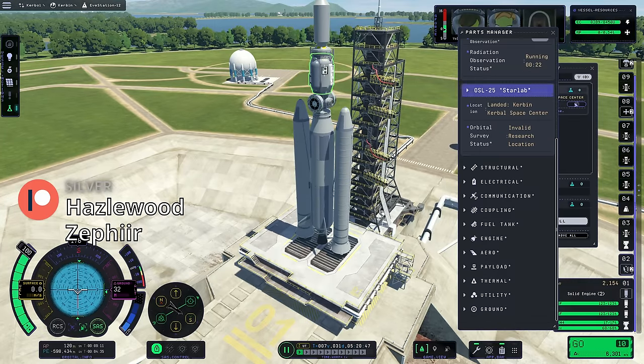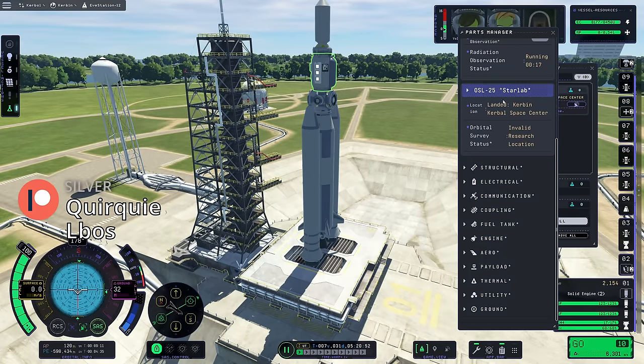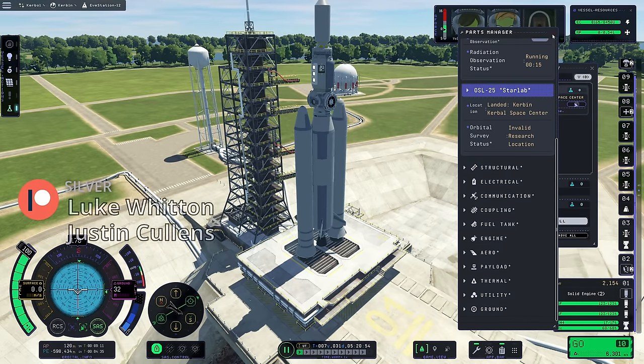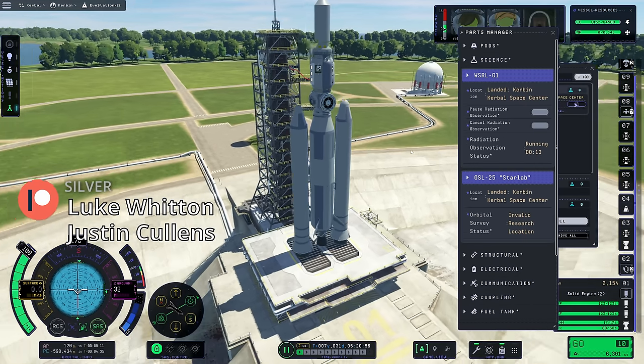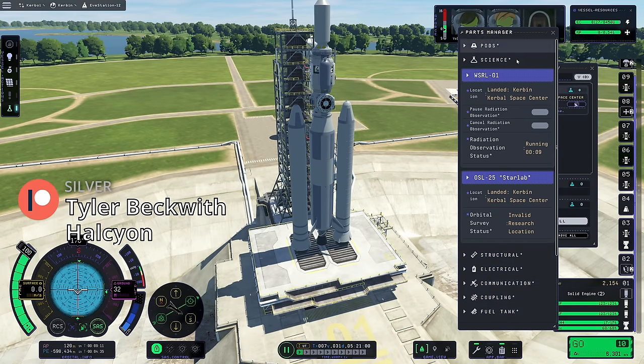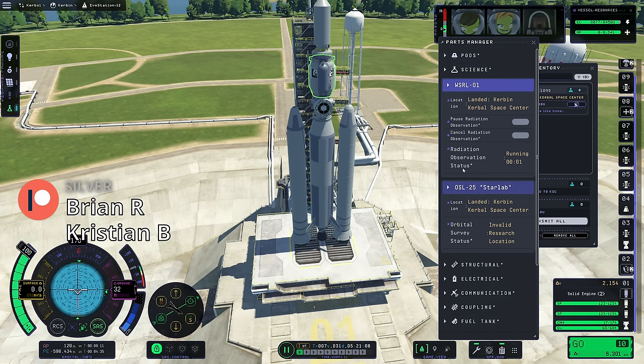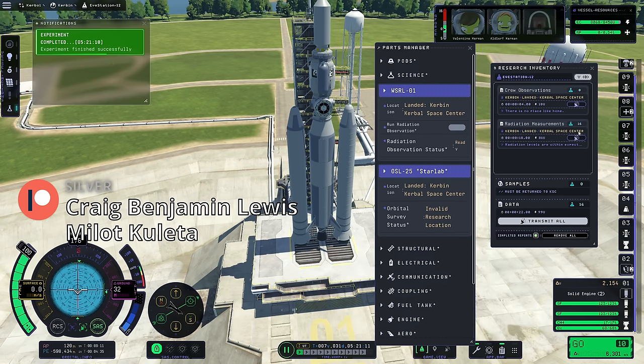We can't run anything with the star lab yet because we're not in orbit, but once we get to low orbit we can figure out what the star lab experiment is if we want to. Radiation observation status: nearly completed. This is landed and I'm curious if we can also run the same experiment while we're taking off. Radiation done - it's only worth 16 science, but hey, we can get it.